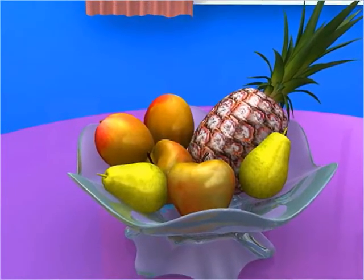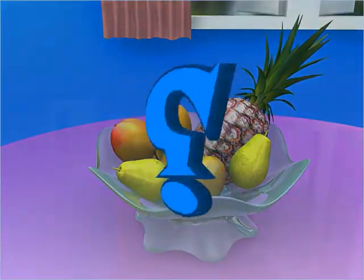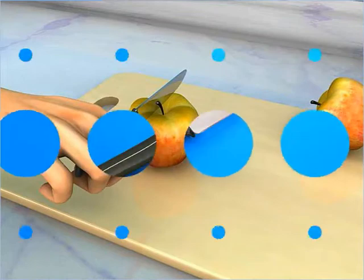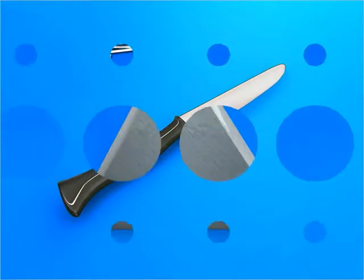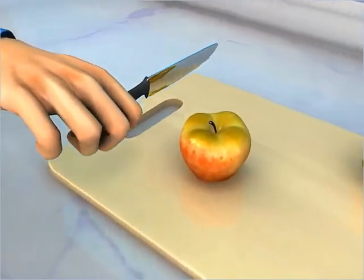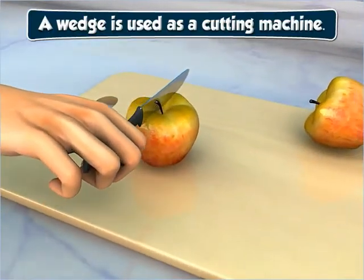You usually cut fruits before eating. But how do you cut them? Well, using a knife. A knife is an example of a wedge. A wedge is used as a cutting machine.